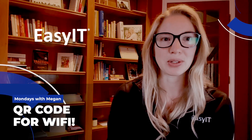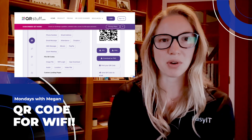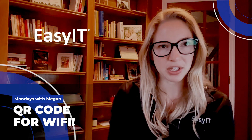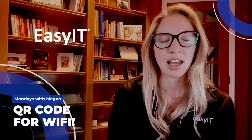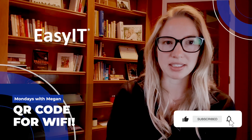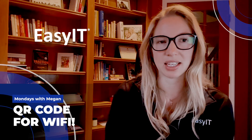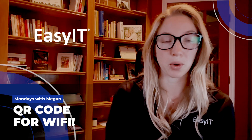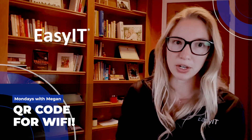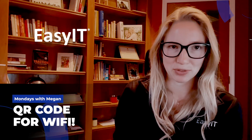Go to qrstuff.com and you can actually make a QR code for your home Wi-Fi settings. Hopefully you have a guest network set up, and it's as simple as your friends just scanning the QR code. If you want to do this in a corporate setting, I am not recommending that you allow people to scan a QR code for your corporate network. If you have a guest network or a bring-your-own-device type of network, that could be a possibility.